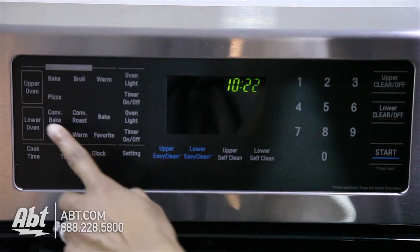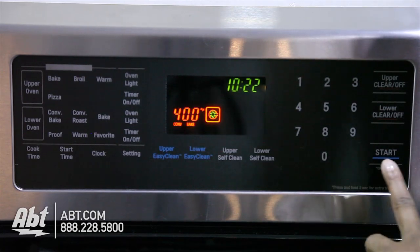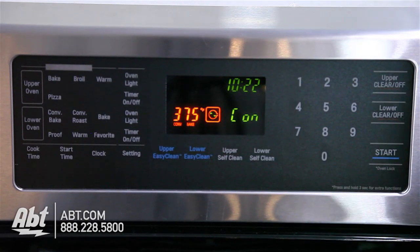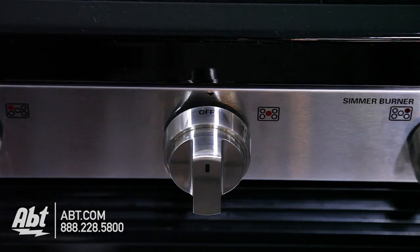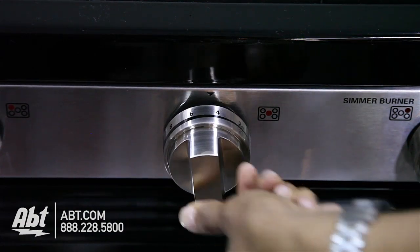The oven control panel is electronic touch and offers several baking options. It features an easy-to-read LED display with numerical keys. The burner knobs are stainless with markers to help control temperatures and guides to help easily identify burners.